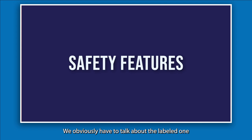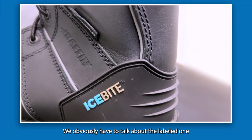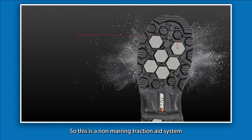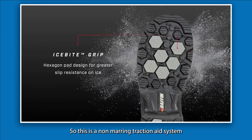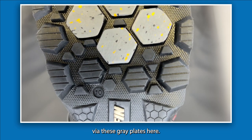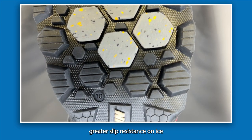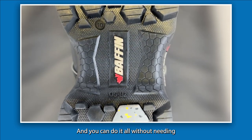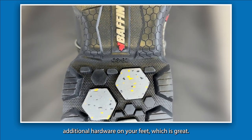For the safety features, we have to talk about the IceBite grip technology. This is a non-marring traction aid system built directly into the outsole via these gray plates here. It provides greater slip resistance on ice than conventional rubber, and you get it all without needing any additional hardware on your feet, which is great.